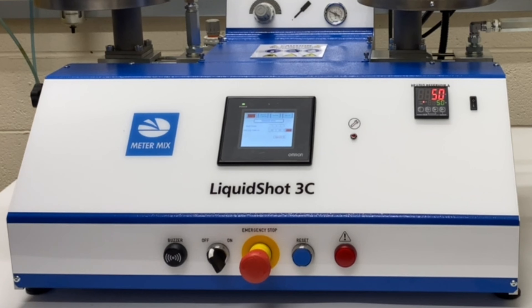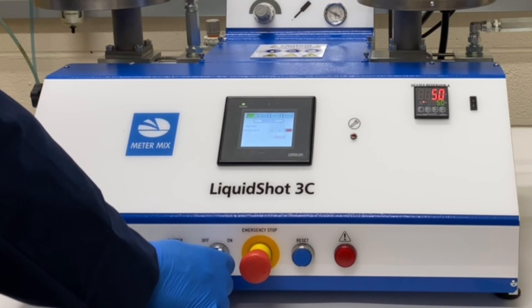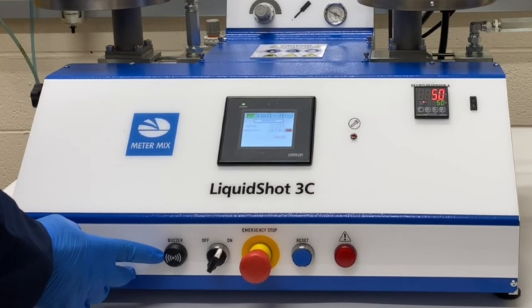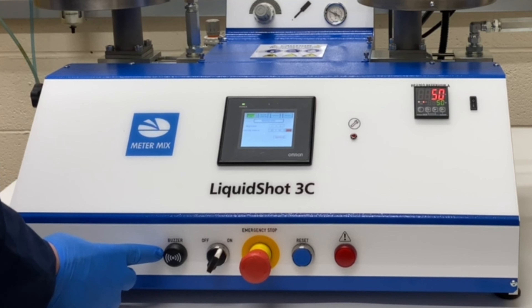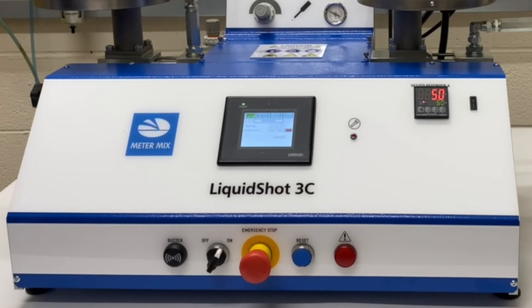On the controls on the bottom, you have a machine on and off switch. Switch it on and you're then able to dispense via the foot pedal or the trigger. You have a buzzer that sounds if there are any faults or when the anti-gel cycle runs. You also have a fault lamp which comes on when the fault active panel is on.